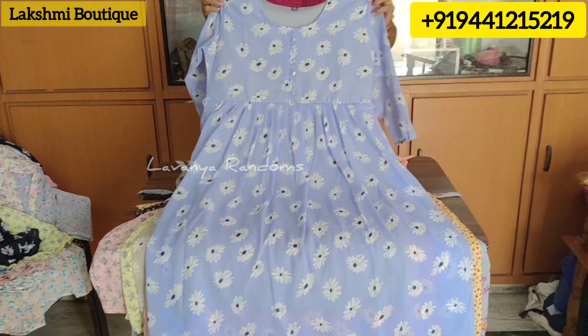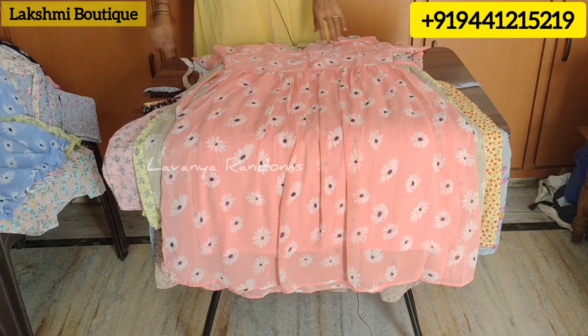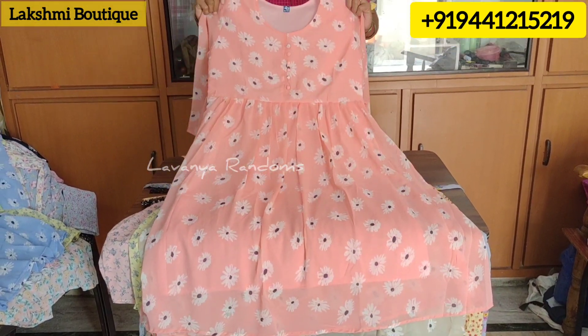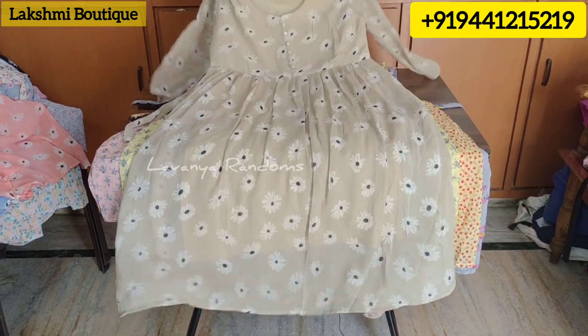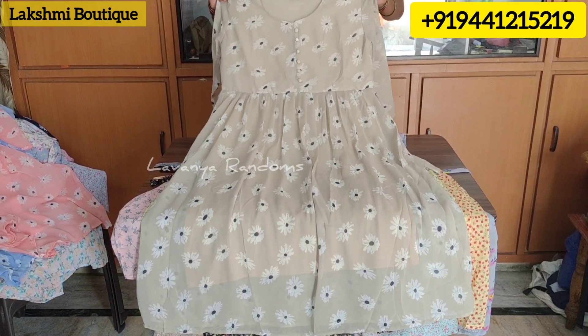This is a light blue color design. This is a color design — also in peach color design. And this is a color design with a little color detail, in the color design.